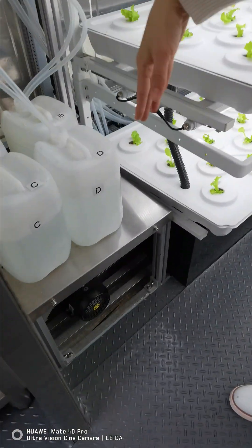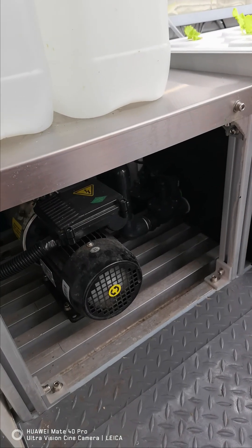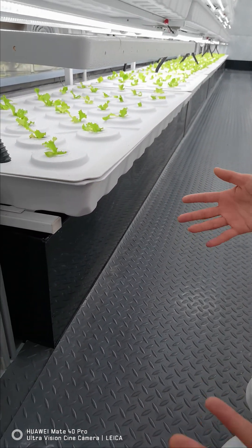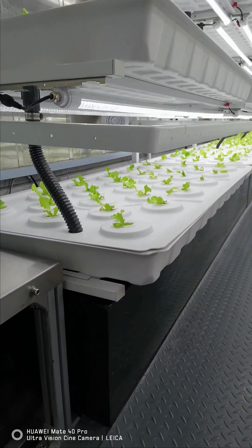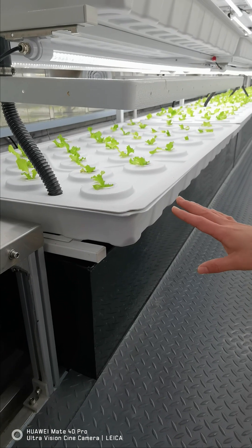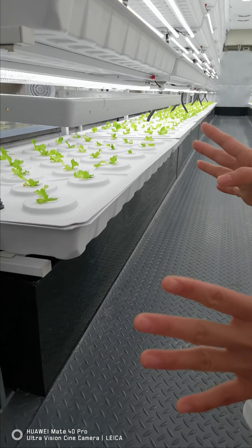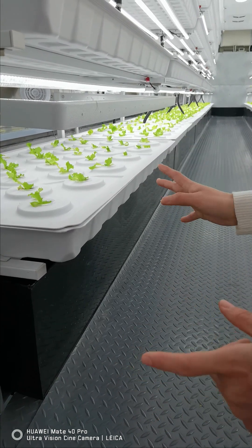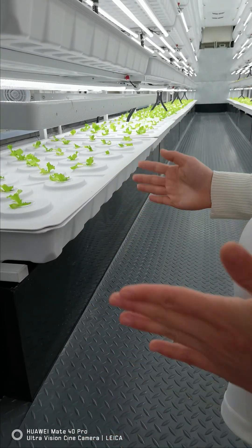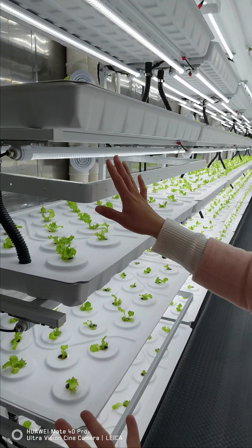Down below we have the area for storing nutrient buckets, and a pump connects to the water tank, which is neatly placed below without taking extra space but still with a large enough size to irrigate all plants with no problem. If you're planting more than two types of plants, we can customize the water tank design so it has two or four separate sections to handle irrigation for each.